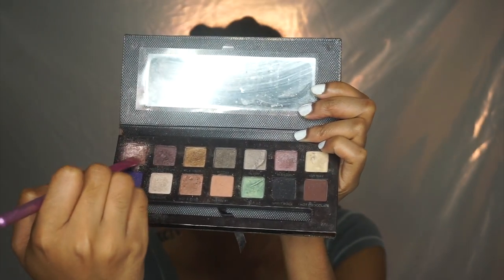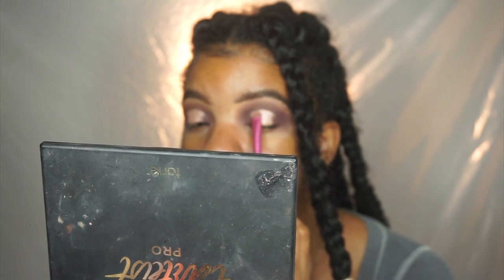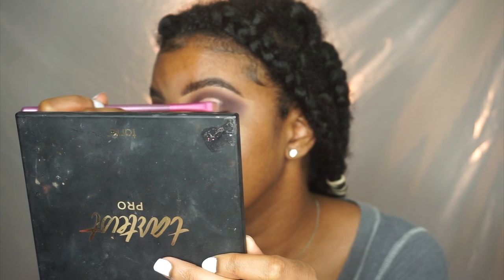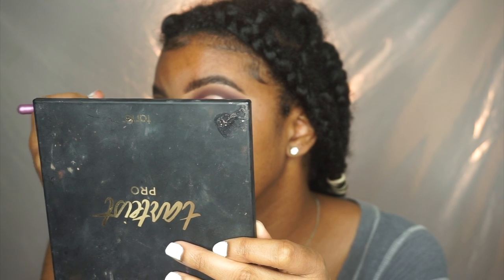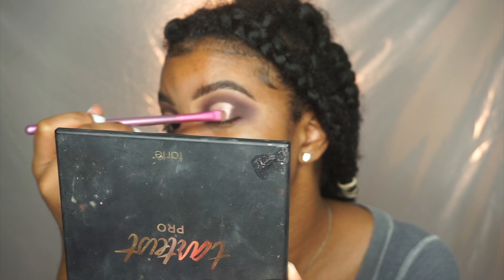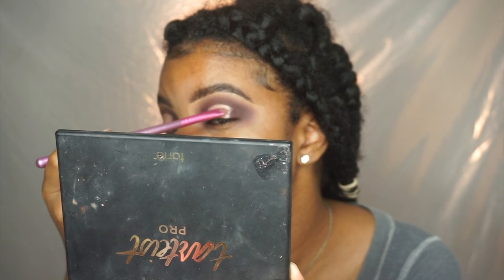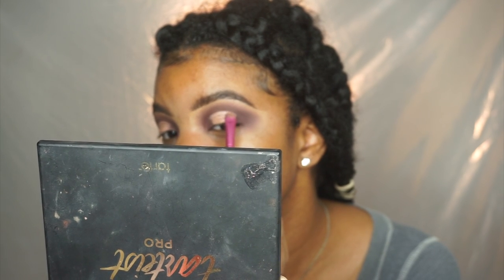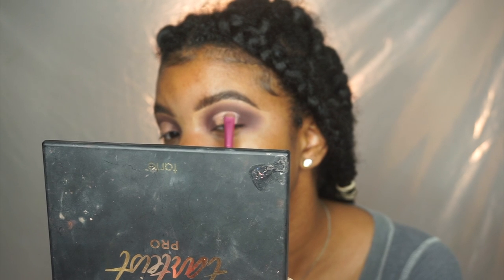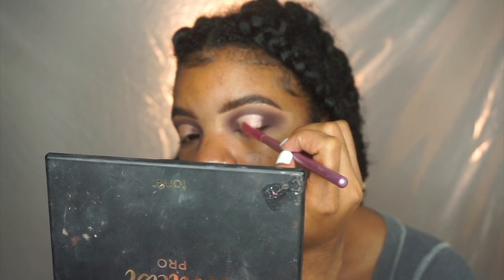Now I'm taking Champagne Pop from the Anastasia Beverly Hills palette — I forgot the name, I'll link it below. You can see how I'm moving my brush downwards first and then sweeping it sideways. That's a technique I do for a halo eye — even with a cut crease, I start with my brush up and down to make the shape, then use my brush sideways to fill everything in nicely.